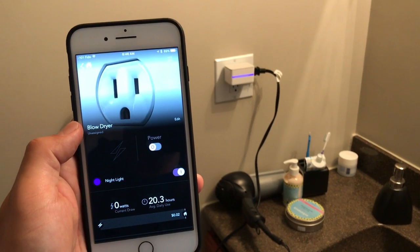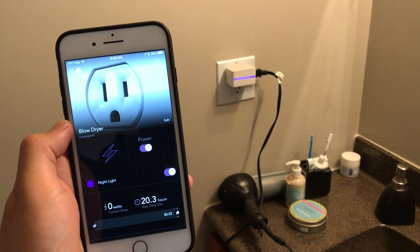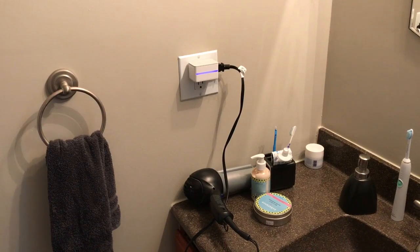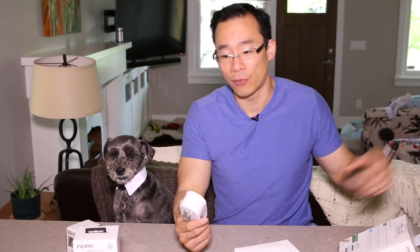The biggest smart plug winner in the bedroom or bathroom would be anything that could be a fire hazard, like a hair curler or hair straightener. I've spoken to enough people to know they are always worried whether they've turned those devices off. With a smart plug — or depending on how your bathroom is set up, possibly a smart switch — you can always check remotely to see if there's power going to the device, even from the office or away from home. That's a great safety use for smart plugs.